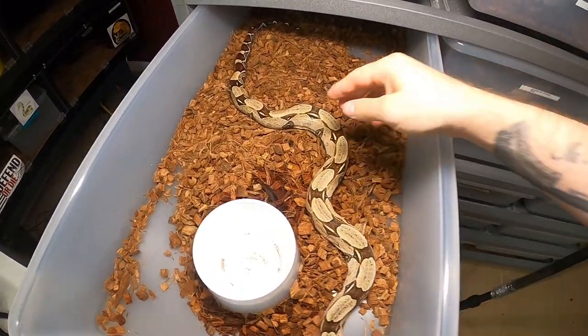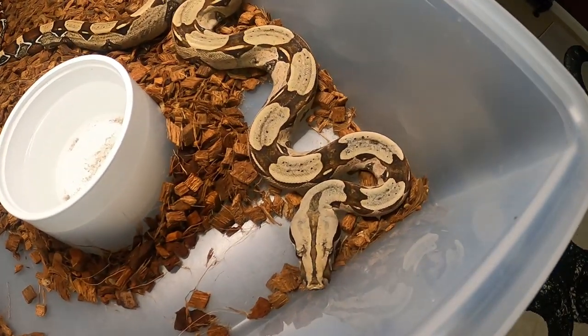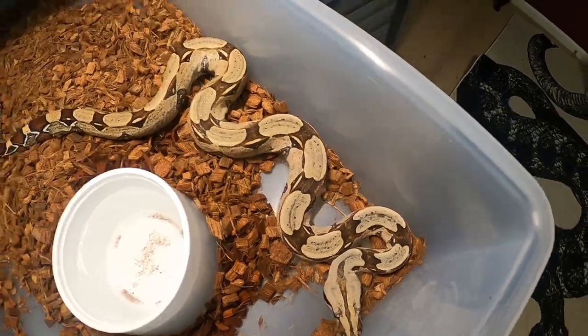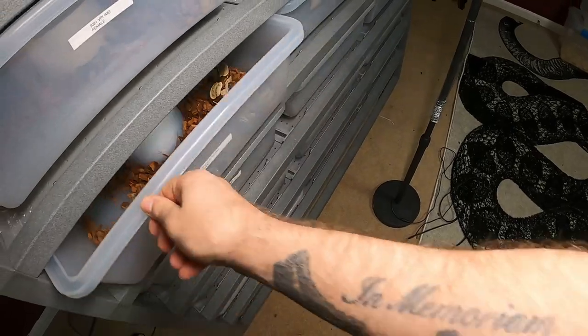Some of you guys want to see the red tails. This is my Surinam red tail and she's a fighter — she's got a couple of battle wounds on her, but she's doing very well with very nice markings and a really nice tail on her as well.